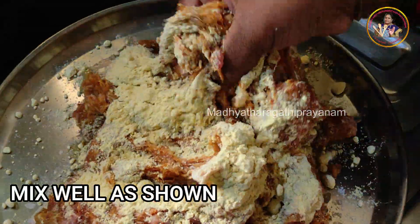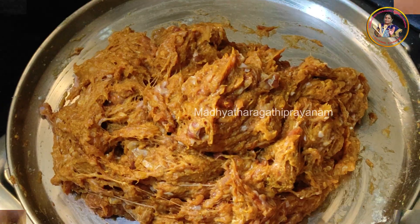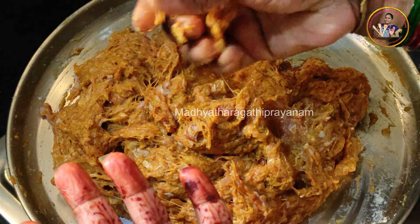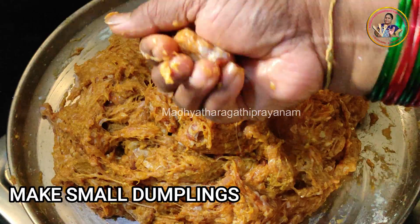When you add the ingredient, you should add some of it. Then we will make the keymuntal. Put the oil together and use the balls in the bottom of the mat.